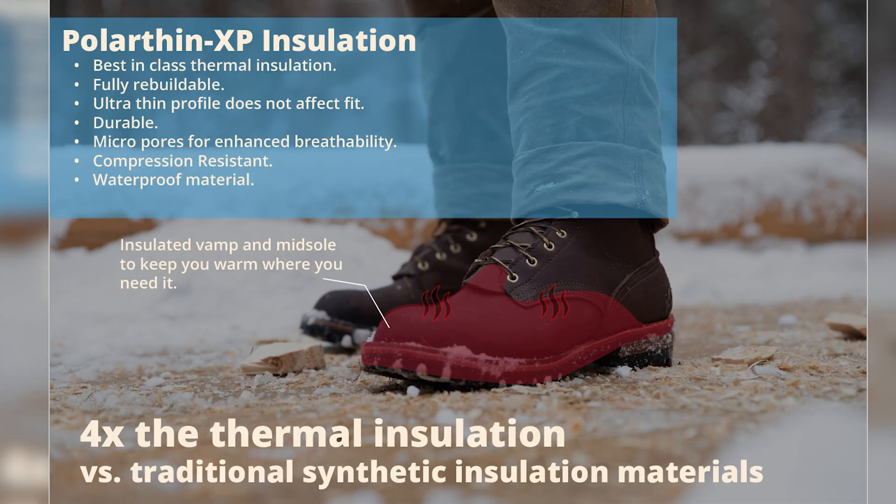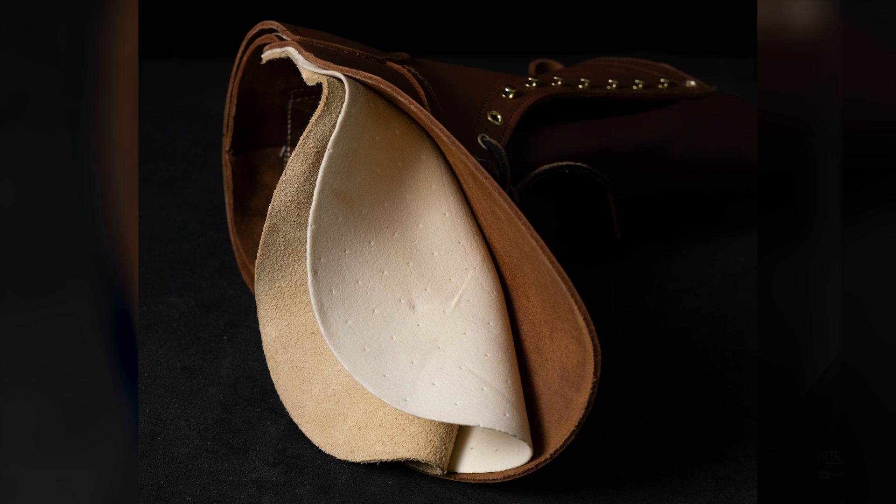These boots come with our Polar Thin XP insulation. Polar Thin XP is a cutting-edge aerogel fabric which has up to four times the insulation performance versus traditional synthetic insulations. This feat of scientific innovation does not require loft to maintain thermal insulation, even when it's compressed to around a millimeter thick.